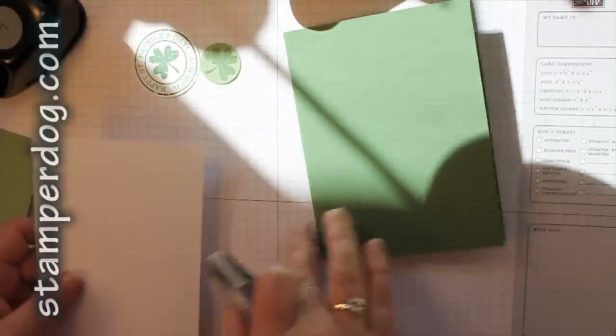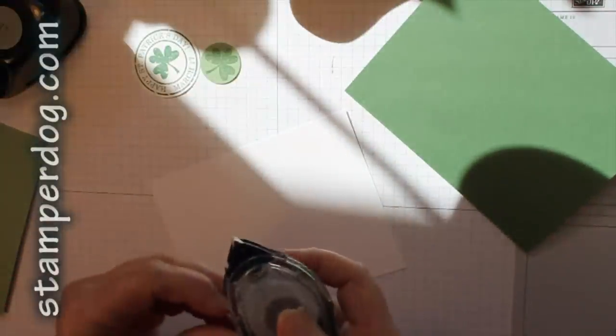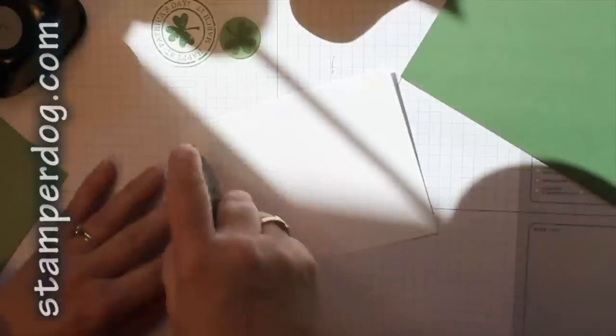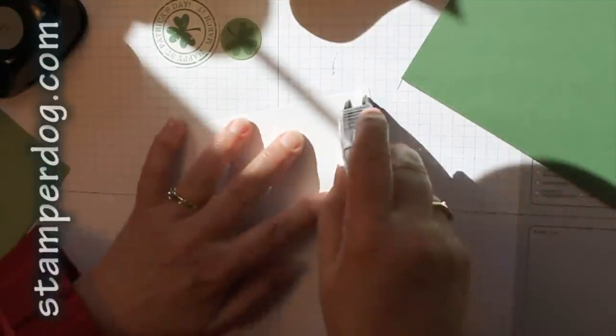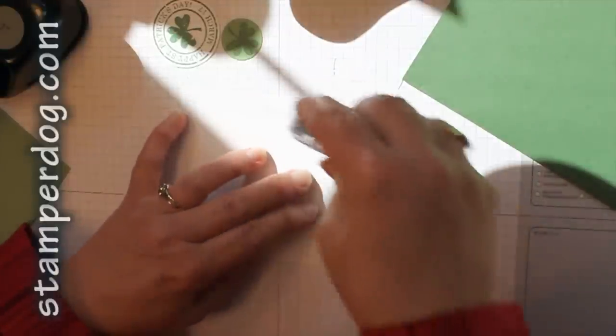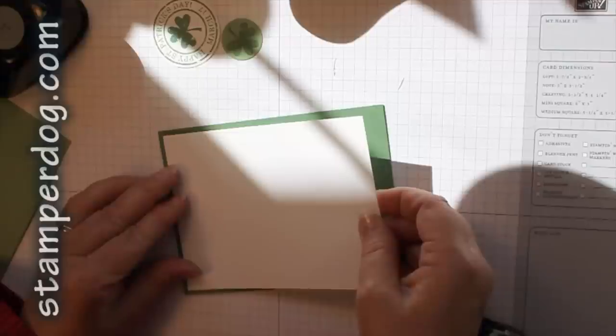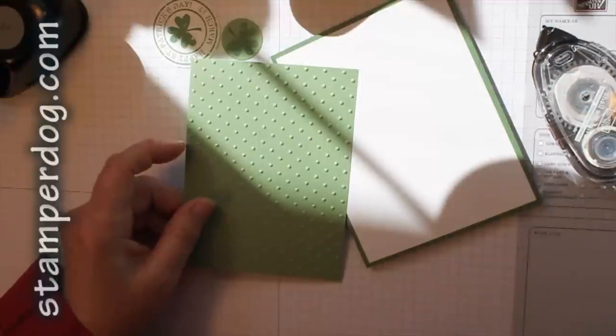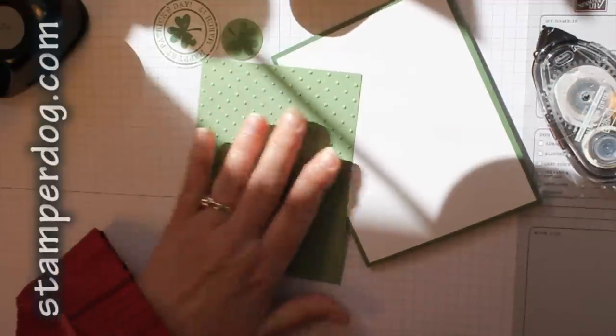All that matters is that I don't pick up any of this when I'm getting that center part out. Now we're going to get it together — I'm going to start with a Garden Green base, Whisper White around the edge. Some people like to put snail all the way around, some think a little dab will do. I like to go across the two short edges and then a little bit on either side. I've cut this a little differently than the sample, so the borders are a little wider to bring in more of the Garden Green.